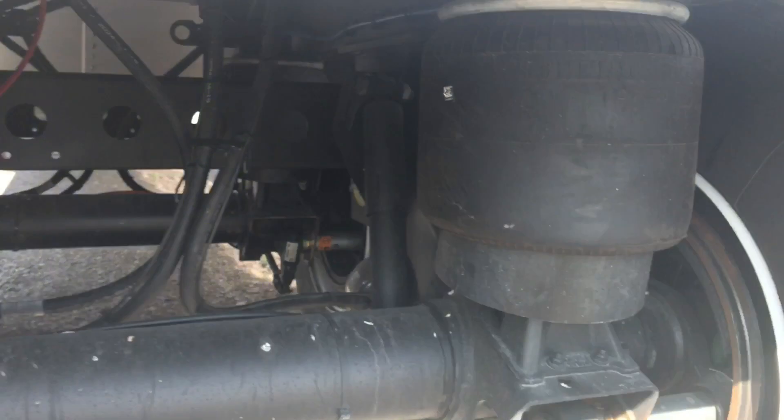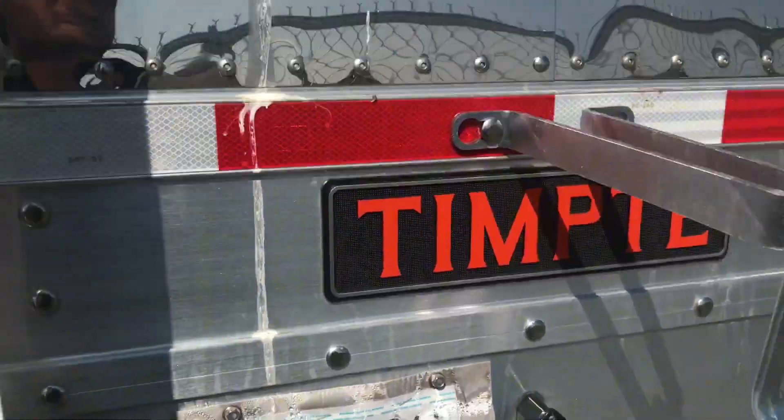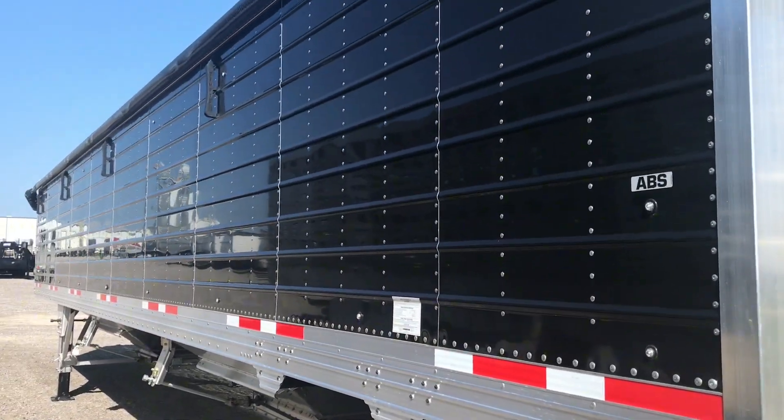This one is an air ride suspension, giving you a little bit smoother ride. This trailer right here will hold about 1150 corn bushels.